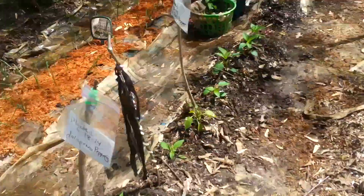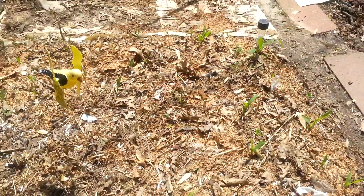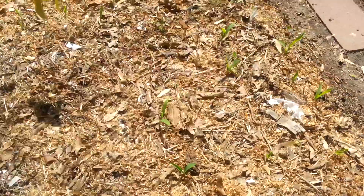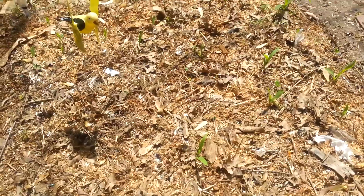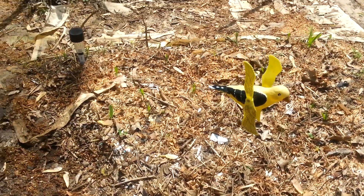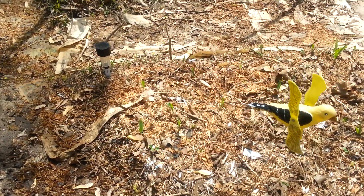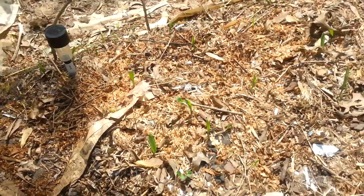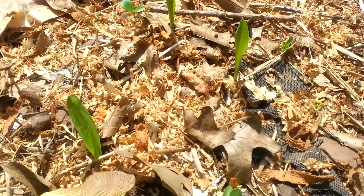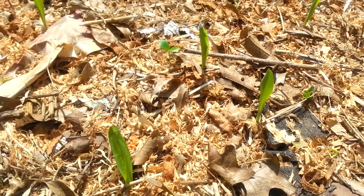I just noticed something I've got to share with you guys — my corn is sprouting up like crazy. I talked about this before in my other video. I wish I would have done the corn in a more unified line type of manner, but I did not. That's okay, because I still planted them close enough where they're going to be able to pollinate off of one another.